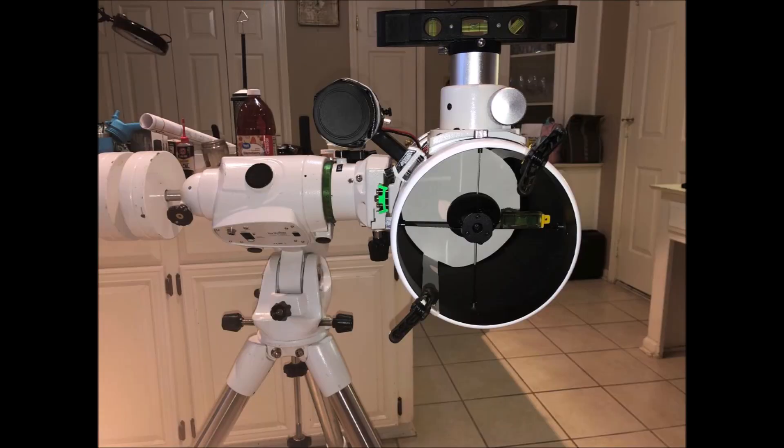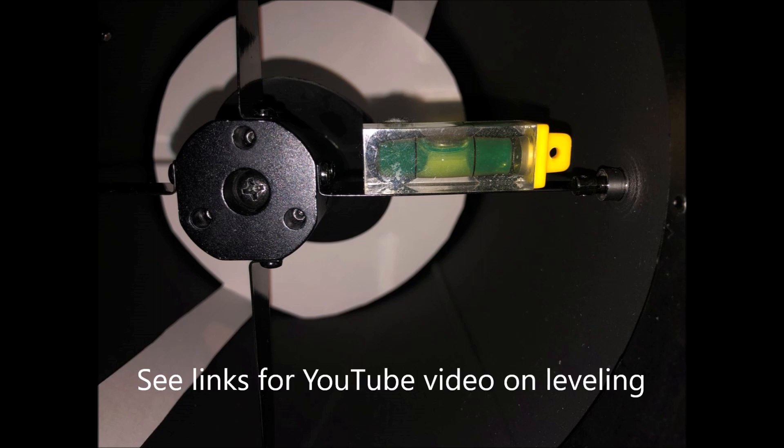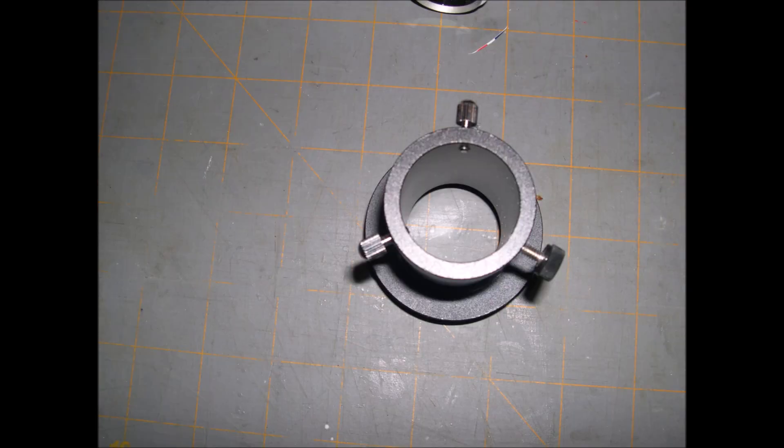The Crawford focuser was not level and I adjusted it. I put an extra thumbscrew in the 2-inch ring where the coma corrector fits in, as well as in the 1.25-inch eyepiece holder. The secondary mirror adjustment screws are very hard to turn.